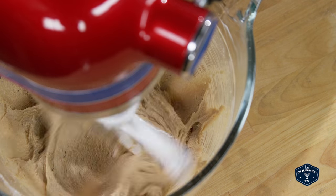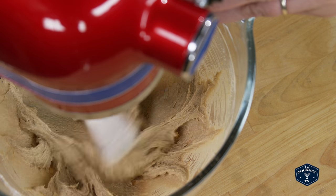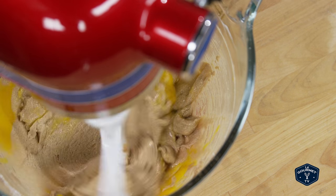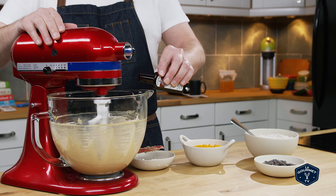Once that happens, mix in the egg and beat that until it's fully incorporated. Then with the mixer still running, add in the vanilla and the squash puree.